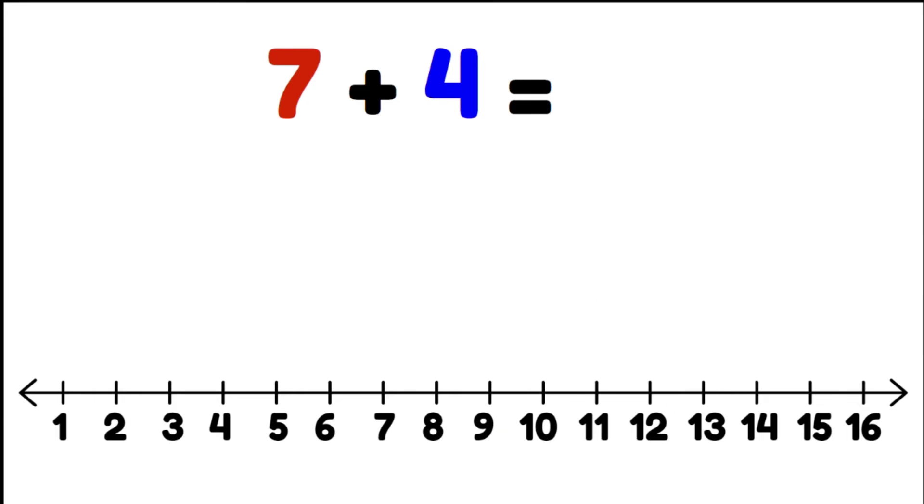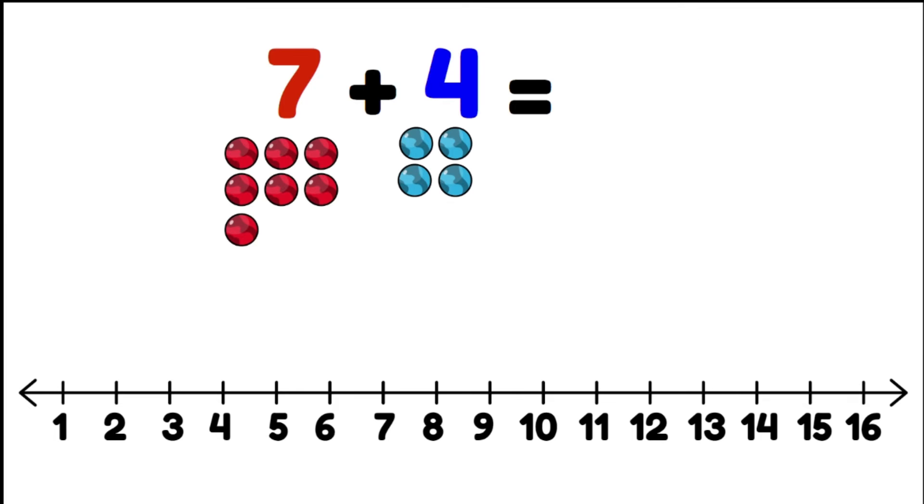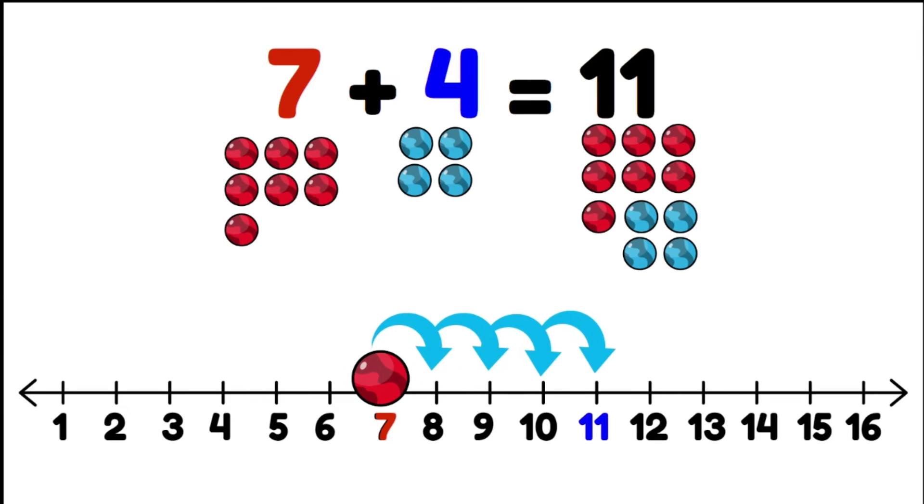Seven plus four. We're going to start with seven on the number line and jump four places: seven, eight, nine, ten, eleven. Eleven is our answer.